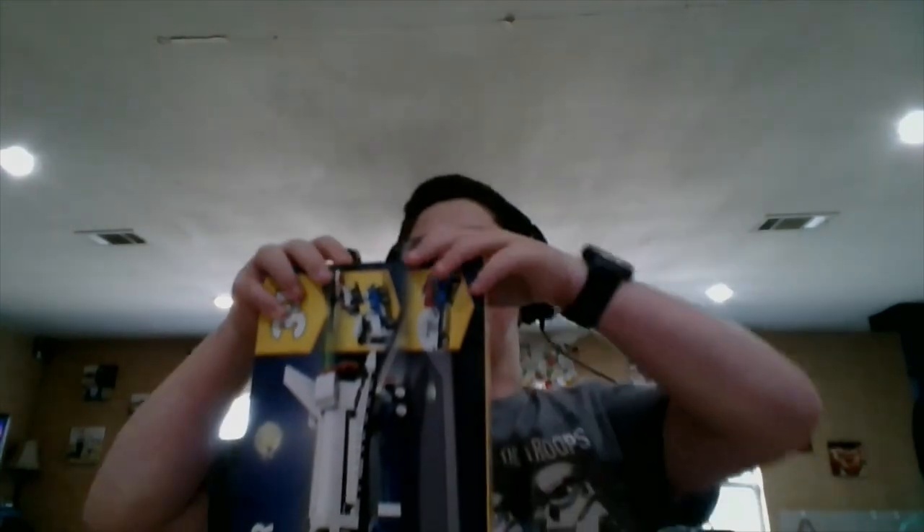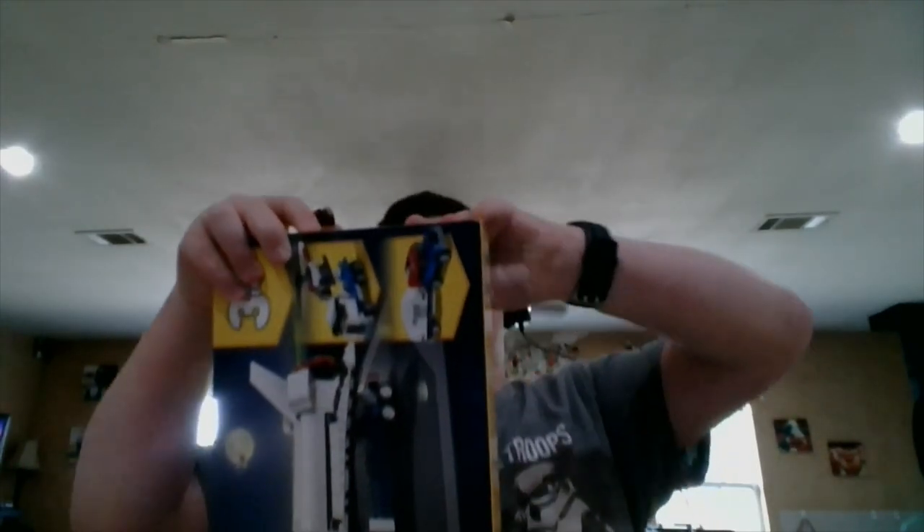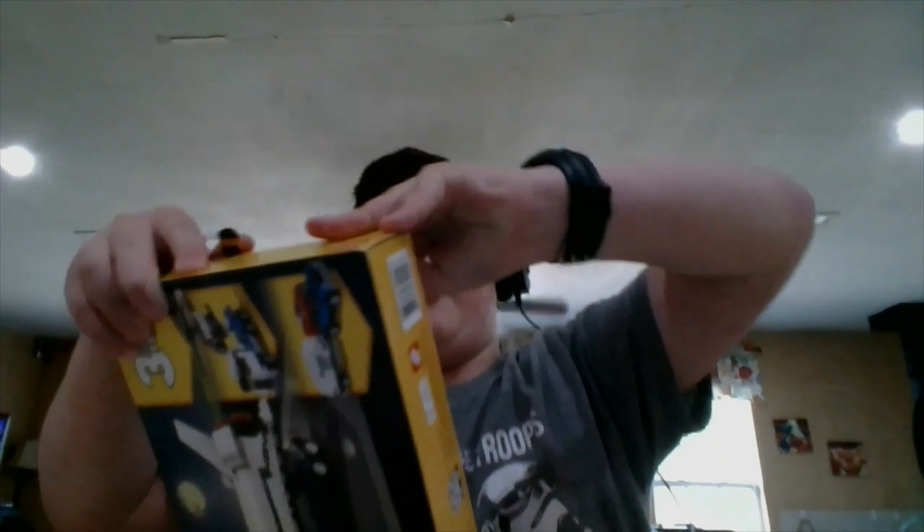I'm going to open it and review it because it's a toy review. Please don't get me confused with those other toy review people.